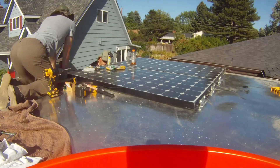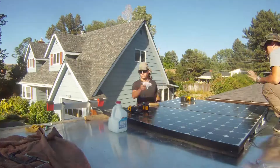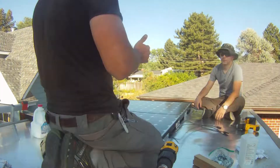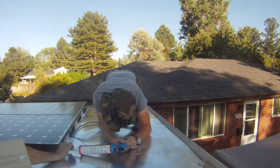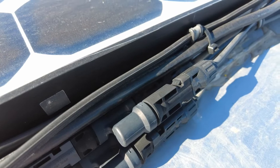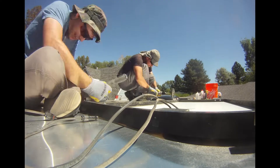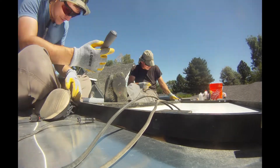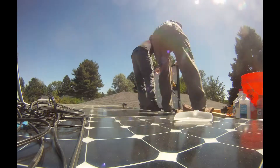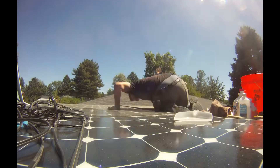After deciding on the best panel layout, we located the ceiling joists. This determines where we attach the mounts so we can secure the panels properly. We were entering our fifth month of the build — we had already surpassed our four-month goal and it didn't feel like we were anywhere close to done. It took about two days to get all the panels onto the roof, mounted, sealed, and wired.